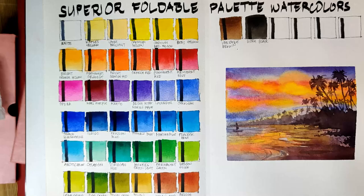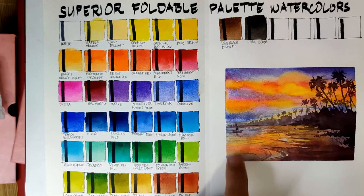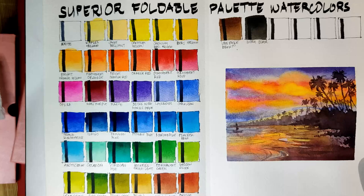For the color selection, let's take a look at the color groups. They have 1 white, 5 yellows, 3 oranges, 5 reds, 3 purples, 8 blues, 8 greens, 4 earth colors, and a black. I'm actually okay with that selection.